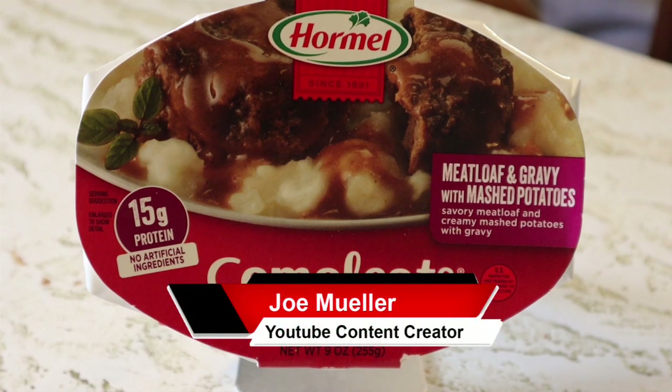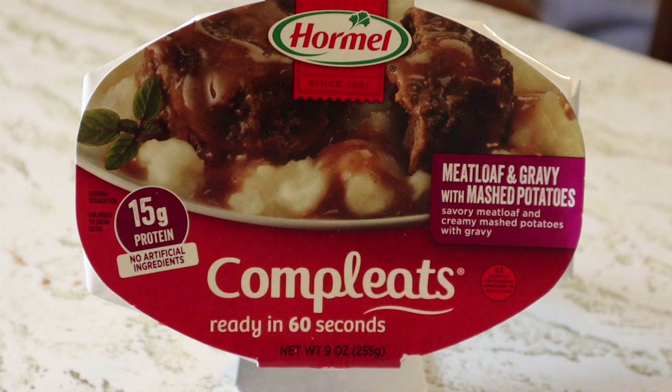Hey guys, welcome back to another Joe Muller product review. Hormel Compleats meatloaf and gravy with mashed potatoes — savory meatloaf and creamy mashed potatoes with gravy, ready in 60 seconds.